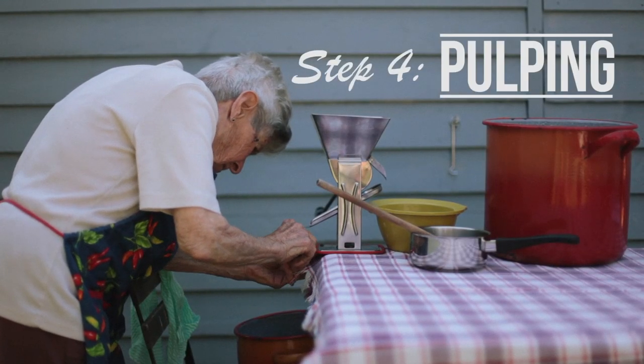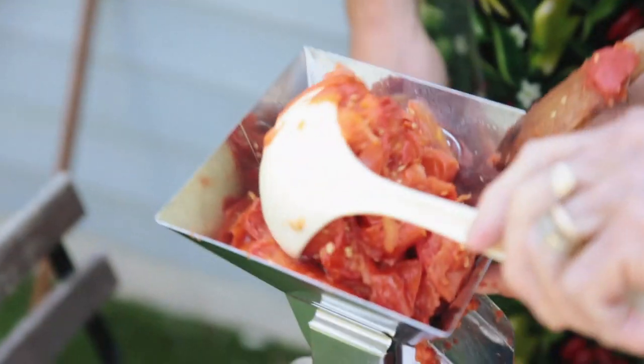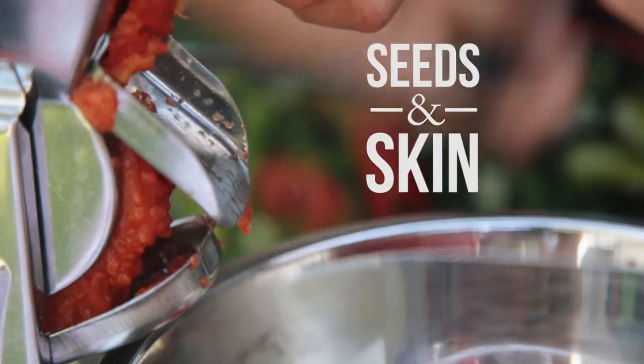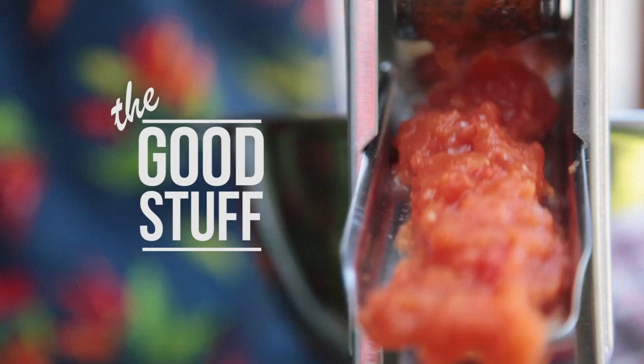Once the tomatoes have been cooking for about 15 to 20 minutes it's time to bring them over to the pulping station. We have a tricker trucker — that's the technical term for it — which processes the tomatoes. On one side you get the pulp and the skin, which you then reprocess a few times to get all the juice out. On the other side you collect all the good stuff, which then goes to the bottling station.